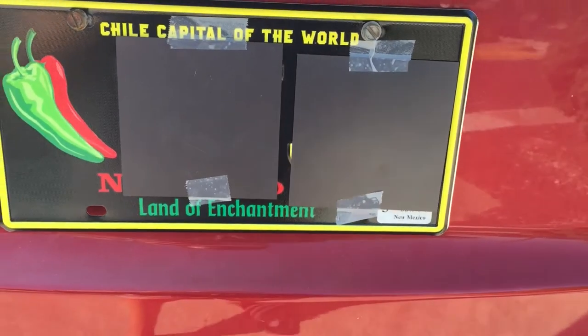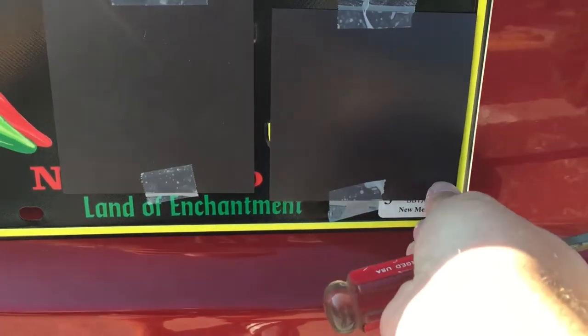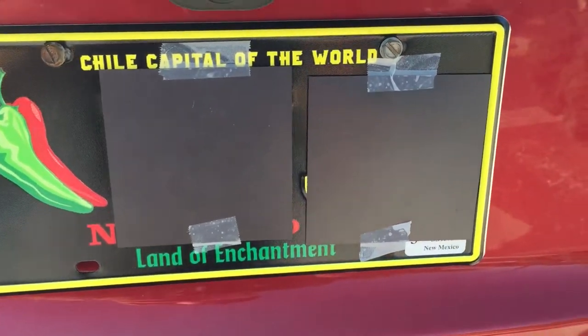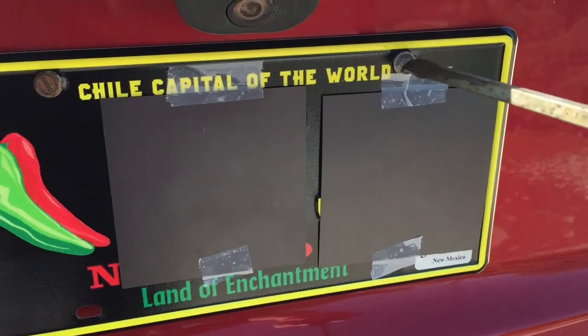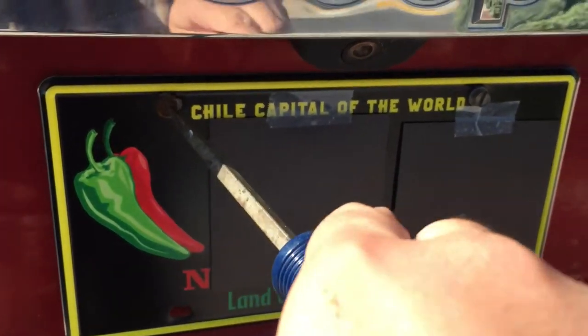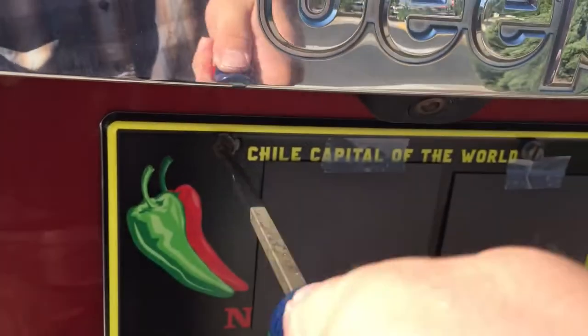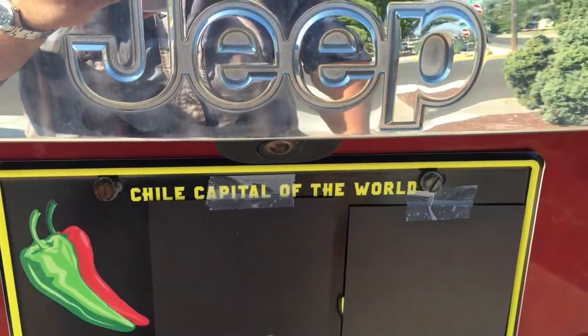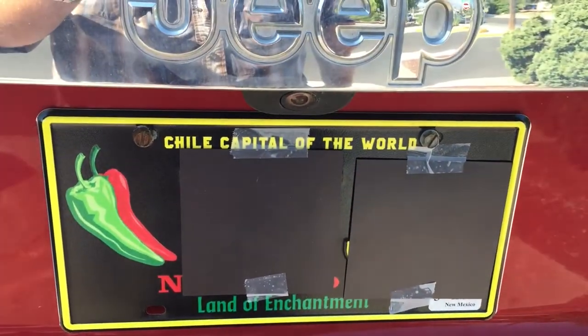Before we tighten this down, just make sure it's level. These have some wiggle room so you can move it up or down. I think I like where mine is, so I'll just tighten them up. There we go — and that's how you install a license plate.